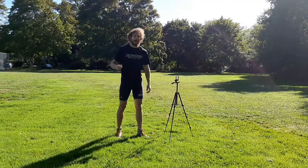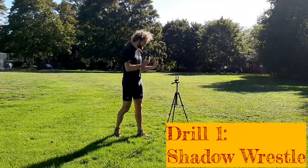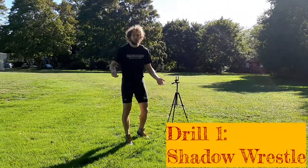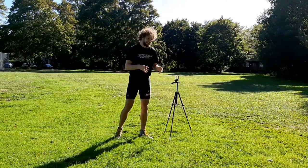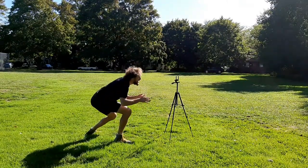Drill number one I call shadow wrestling, and for this drill all you need is a simple prop. It could be a wall, it could be a tree, it could be a lamp, it could be a tripod stand. All you need is something to take the place of your opponent, so today this tripod stand is my opponent.